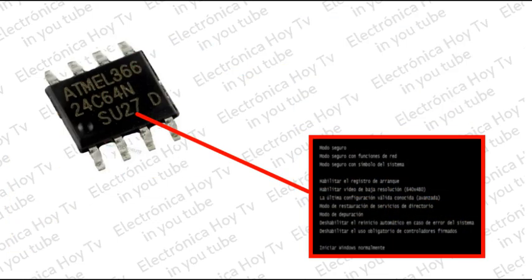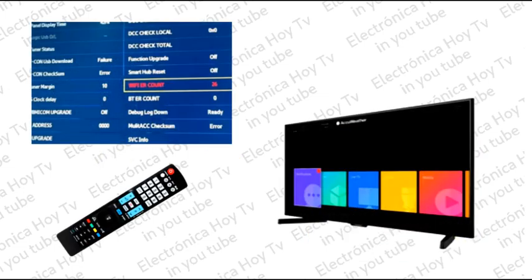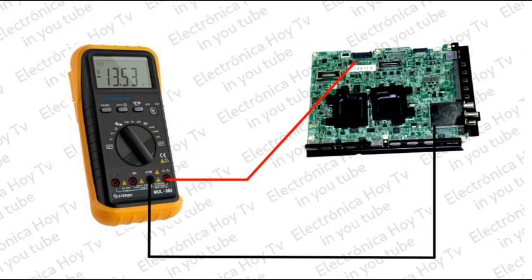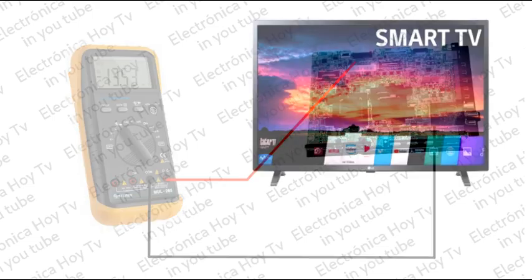Entendemos por problema de lógica, por ejemplo, que el contenido de alguna memoria se encuentra corrupto, o algún parámetro se haya desbordado dentro de los estándares particulares del producto. Esta es la causa por la cual el One Chip no da como respuesta el pulso de encendido Power On. En estos casos no sirve realizar procedimientos de revisión en ningún componente de la placa, ni realizar mediciones de voltajes.